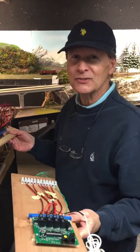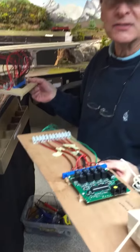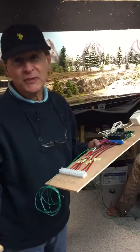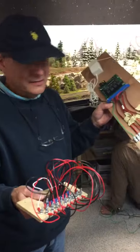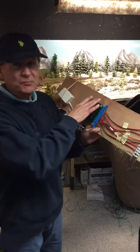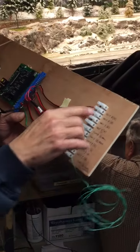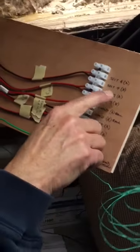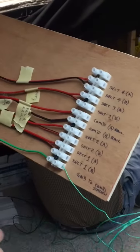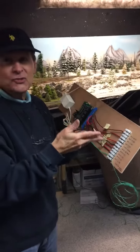We're getting ready to install some PM-42s. What the PM-42 does is it actually puts four different districts in with relay protection. So if you short out the track in one area, it won't be shorted out in the next area. Each one of these sections here is labeled — section one, A and B, and so on. On one of these leads you can actually take any number of these and use them as a reverse loop also.